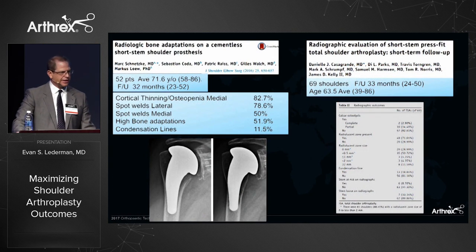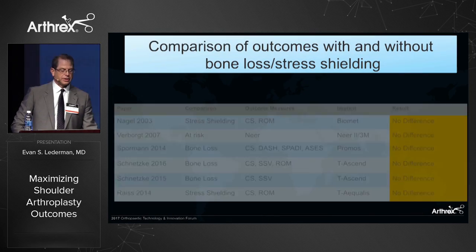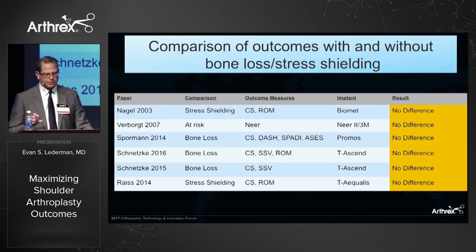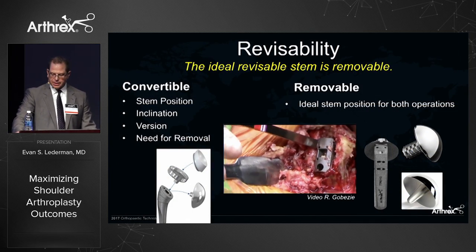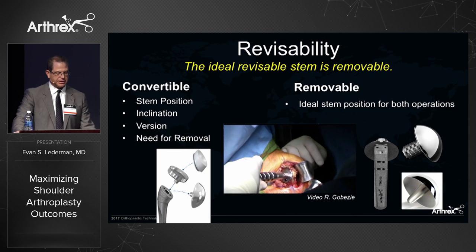In two critical evaluations of short stem implants, bone-adaptive changes from stress shielding were examined, and these changes occur with the implant. This has generated more interest in bone-adaptive changes with shorter stems. At mid- and short-term follow-up there has been no difference in clinical outcome, but for those who have revised some of these cases, challenges can arise. In my opinion, the ideal revisable stem is a removable stem, so short stems and stemless implants may have some benefit.